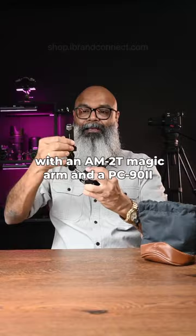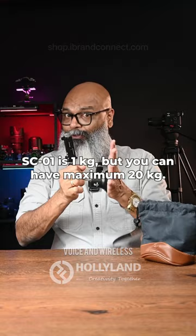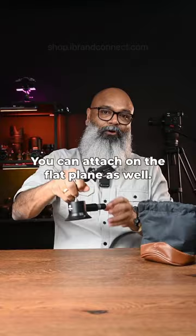The suggested load for this SC01 is 1 kg, but it can handle a maximum of 20 kg — though it's recommended to keep it to 1 kg. It's not just for glass surfaces; you can attach it to flat planes as well.